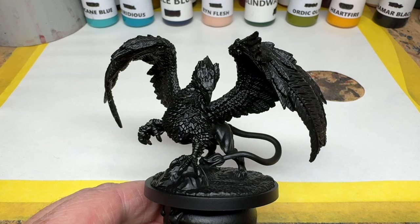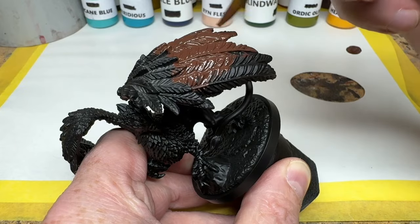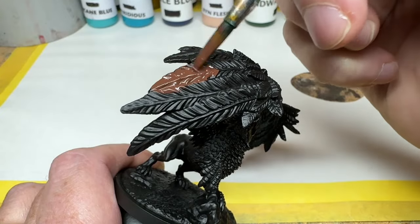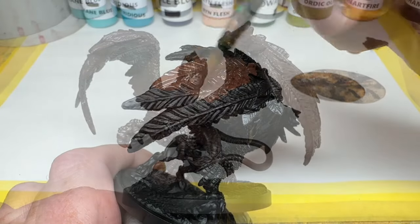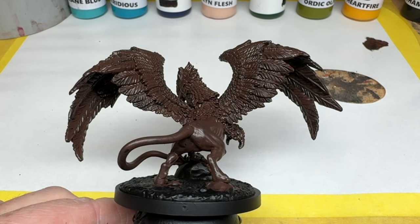I am going to start with Rock Hide, which is a lovely deep rich brown colour. I am adding a touch of water because it's quite a thick paint, and I don't want to clag any detail on the miniature. I am going to apply this over all of the griffin. It goes on really well, very smooth. This is what we have after just one coat — the coverage is really impressive. Even though I thinned it, I am not going to apply a second coat, and I will move straight on to painting the body.